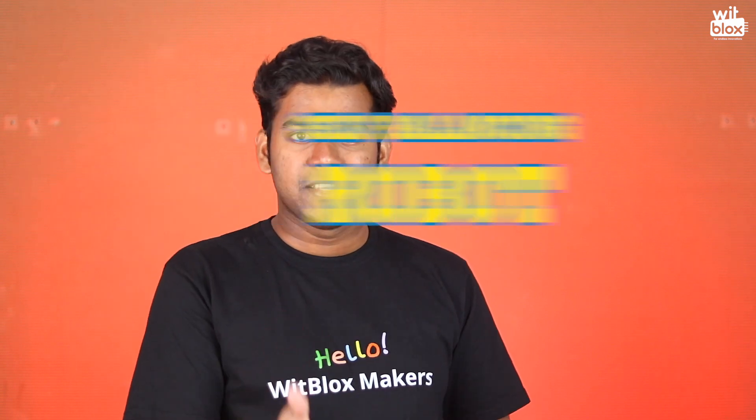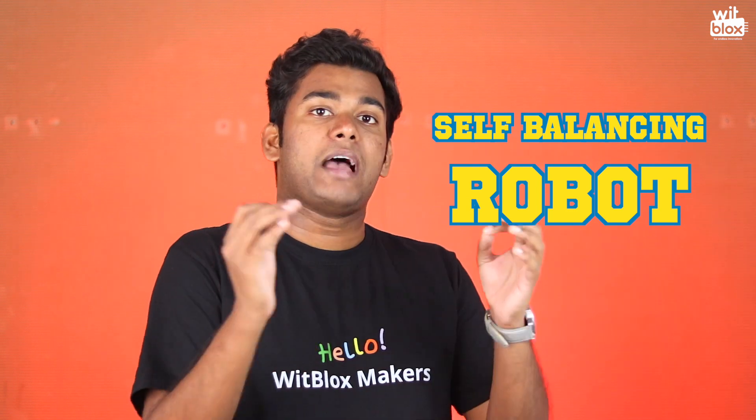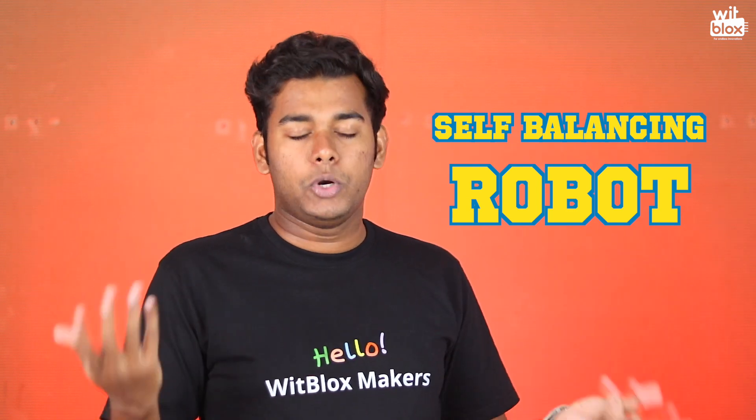Hi BitBloxMakers, welcome. Today we are going to learn how to make the project from the Maker Challenge number 56, that is the self-balancing robot. In case you haven't seen the challenge yet and you don't know what the project is, I will give you a glimpse.